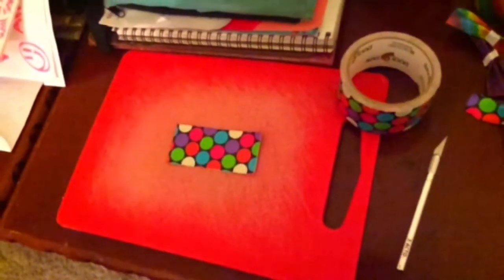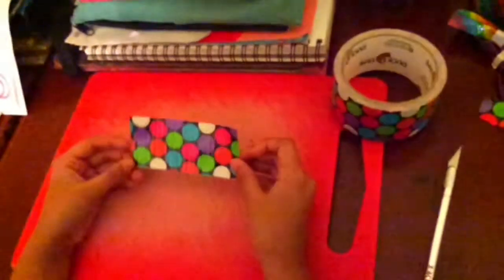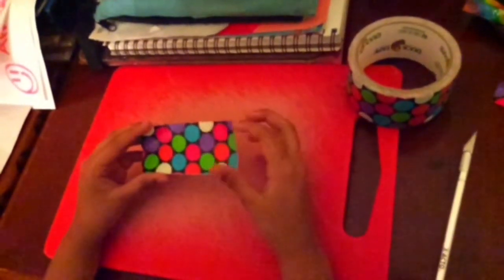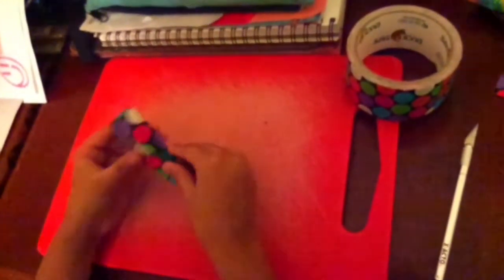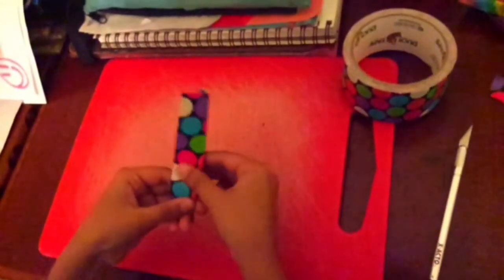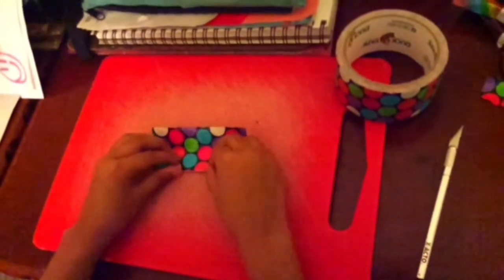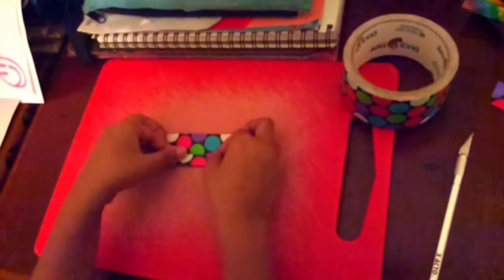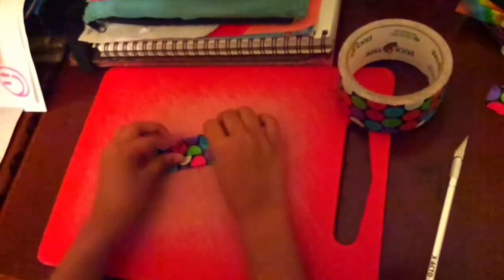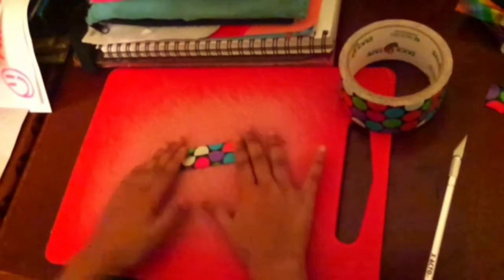I've just finished trimming my duct tape piece and we're going to get to the next step. Now you're going to take your duct tape piece and fold it into fourths. To do this, you're going to fold it in half, and then take the others and fold them to the middle. And then unfold.